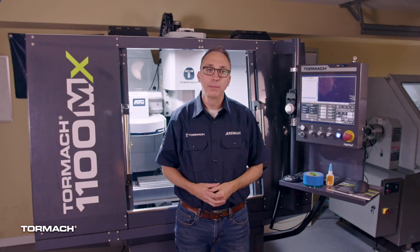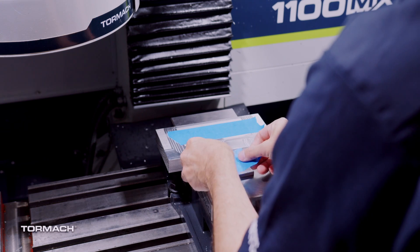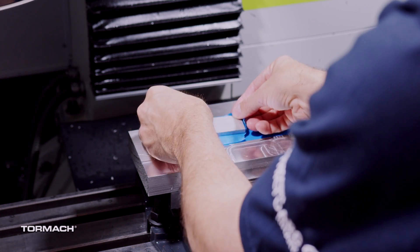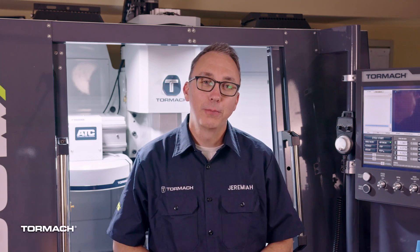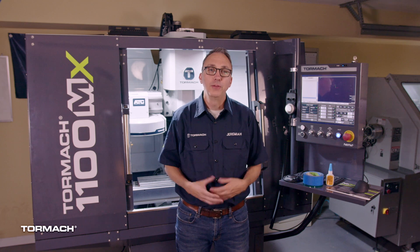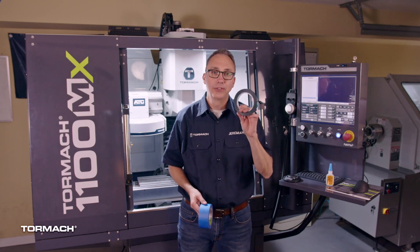Another good option for holding thin parts is to use superglue and tape. Put tape on the underside of the workpiece and tape on the top side of a sacrificial plate, then spread a bead of glue on either surface and press together. Let it sit for a bit and then machine it. Lighter cuts work best — I've scrapped quite a few parts by going too aggressive with this method. If you aren't running coolant, painters tape works just fine. If you do want to run coolant, use heat resistant tape.